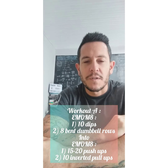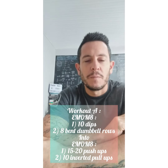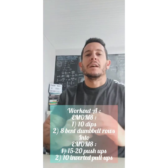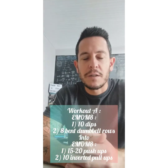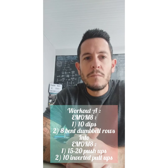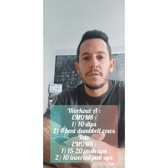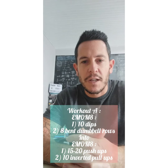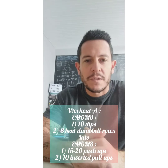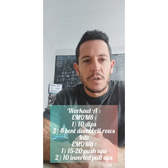For the dips, we can use a set of rings if you have access. You can go between two benches or chairs, or otherwise use one chair with your hands set behind you, doing a dip in front of the chair. For dumbbell rows, it's eight each arm — choose a weight that's challenging for eight reps. If not, you can increase the reps to 10 or even 12 each arm.